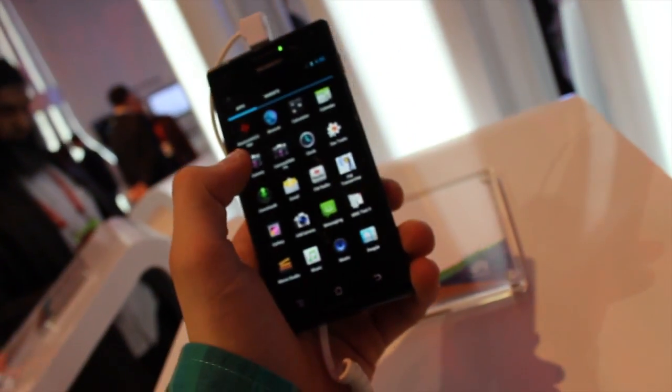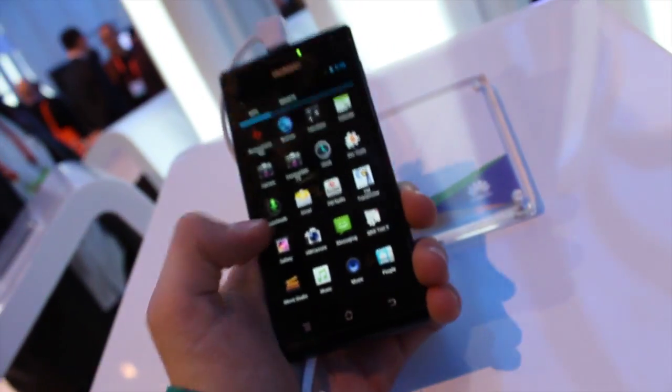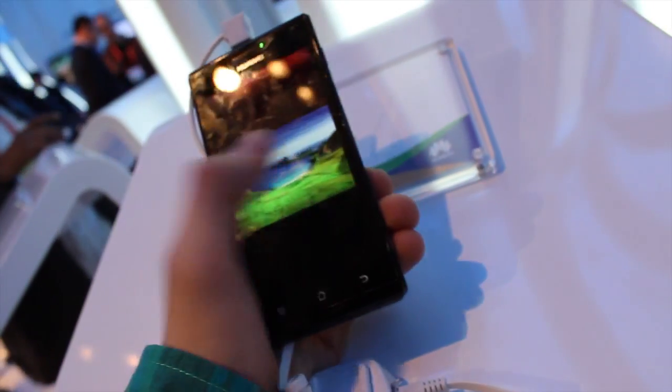The camera is crashing. Let's try the gallery. You can see the gallery — smooth.